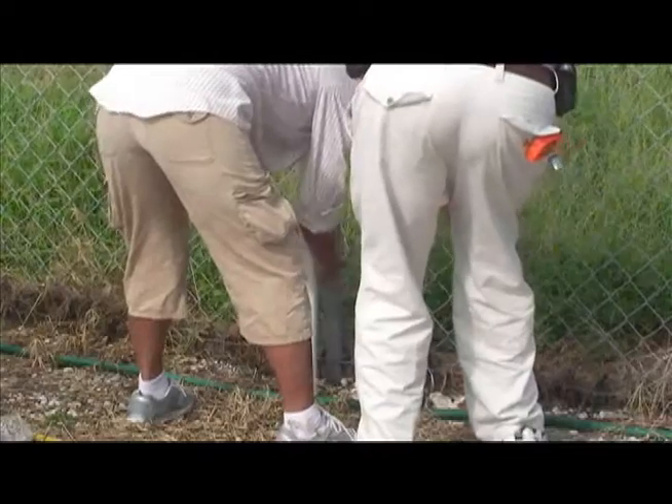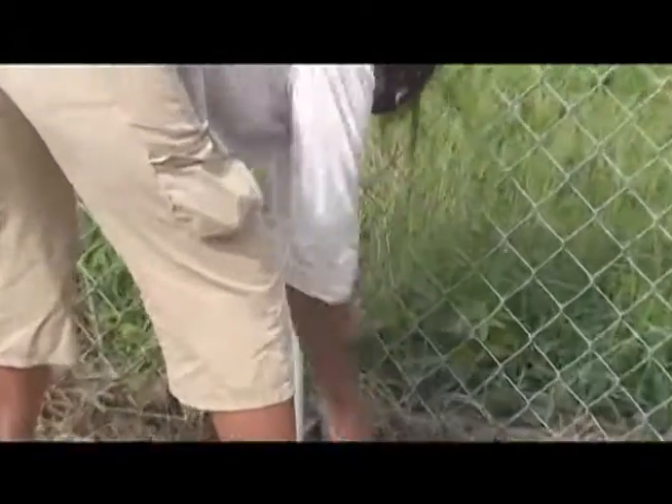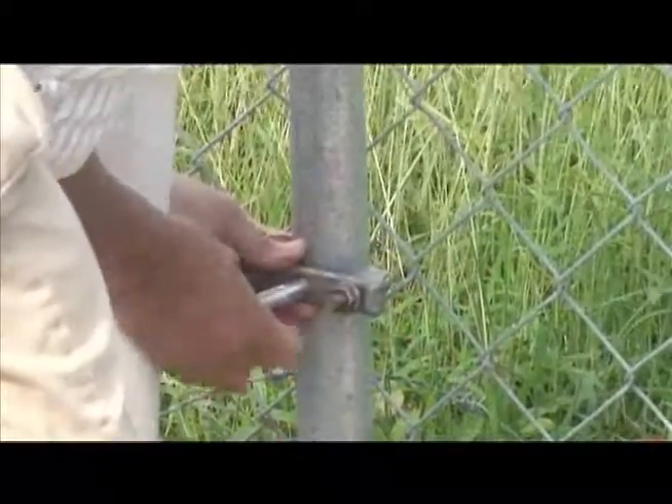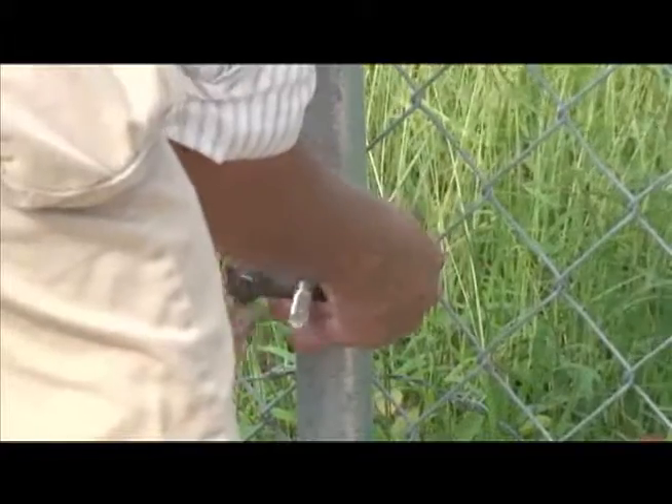Now if you notice it, quality control is going to pick up on that. It's kind of a detail — you can catch a piece of the fence, but overall it's fine.